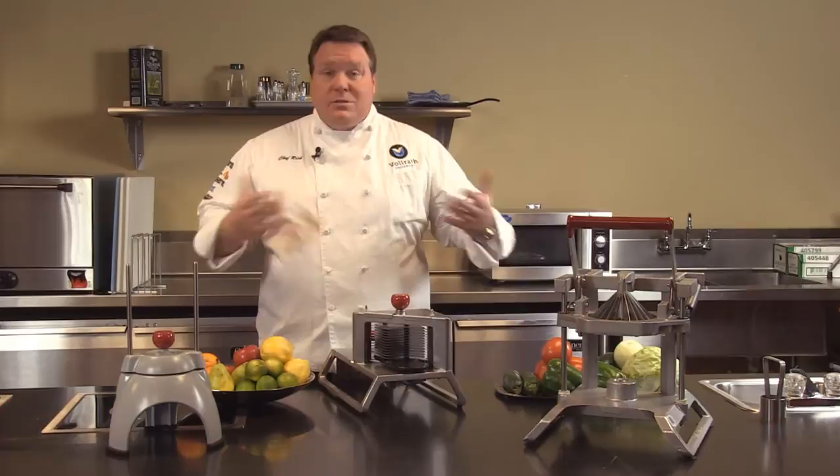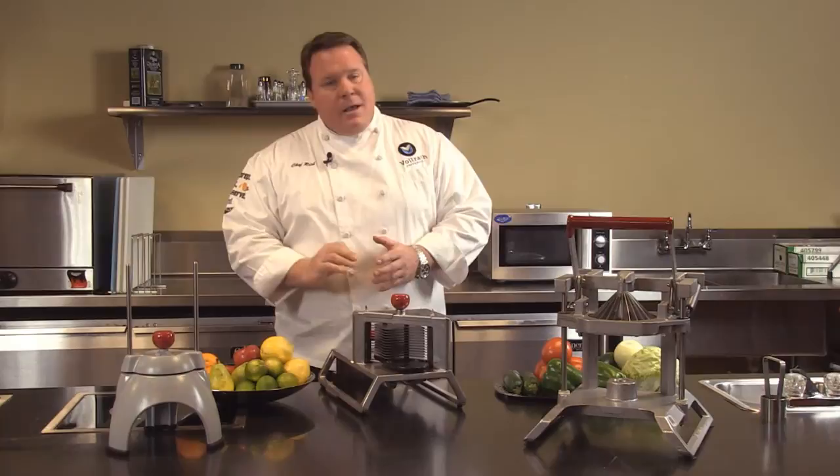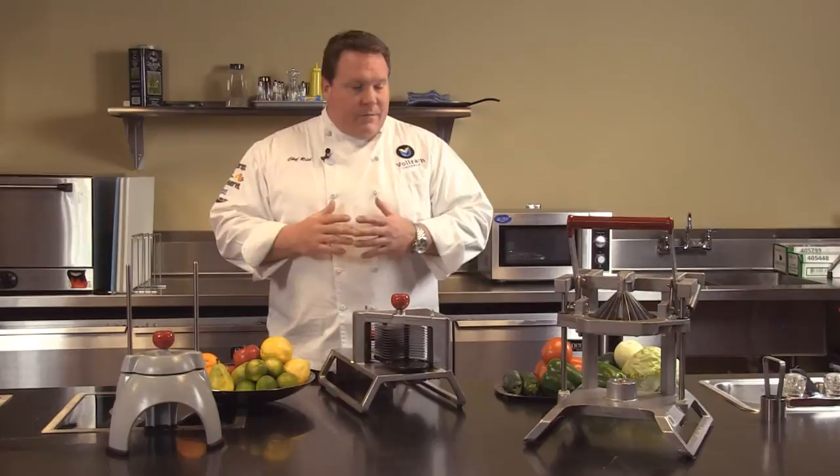Remember, any product that you have with the Volrath line is always supported with parts and service from our Volrath service department. And if you should have any more questions, please see us online at volrath.com.